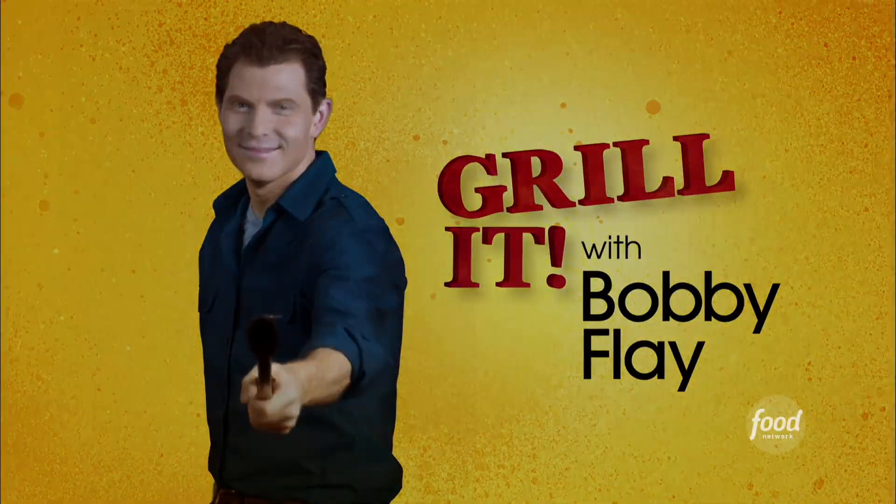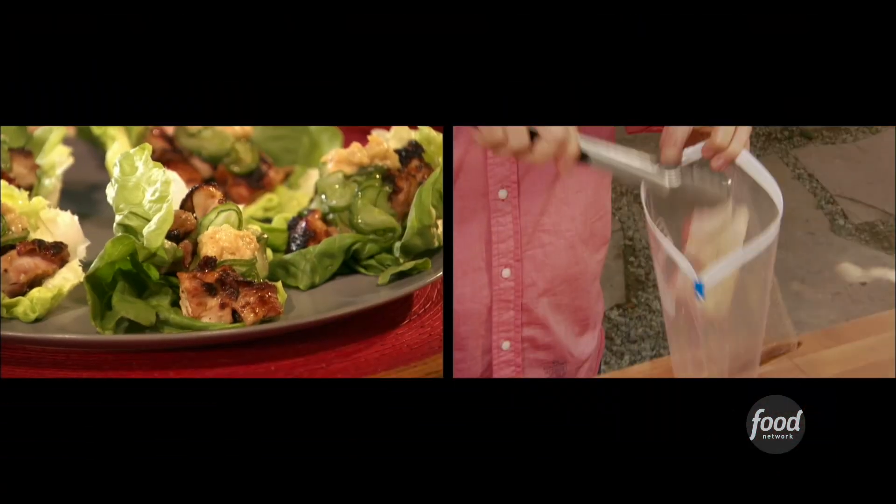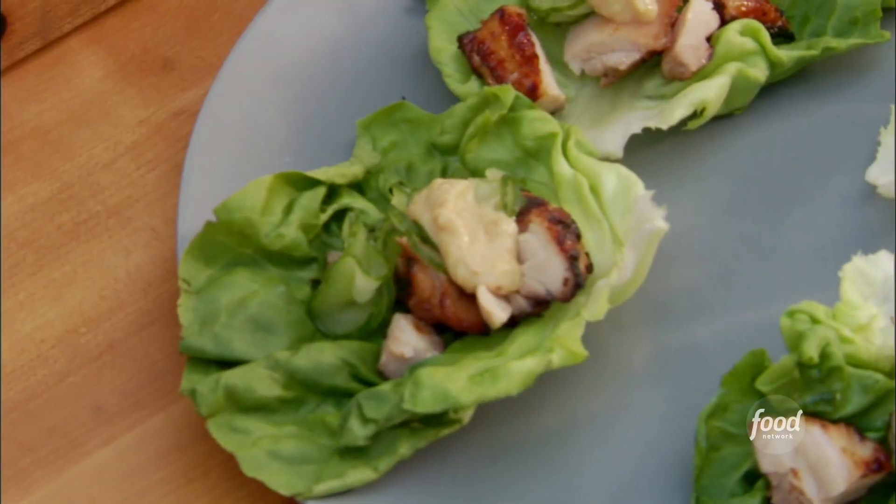You ready? Let's grill it. So what are you going to make today? I'm going to be making some chicken that's marinated in a teriyaki sauce. We're going to grill that, wrap it in some lettuce with some miso sauce and cucumbers.